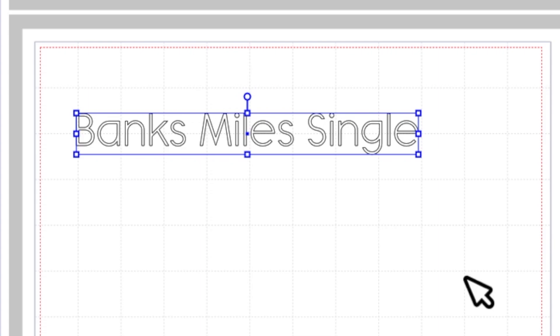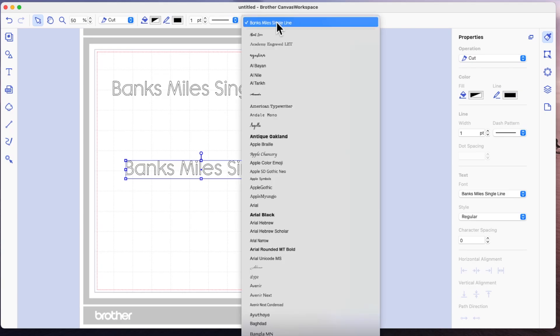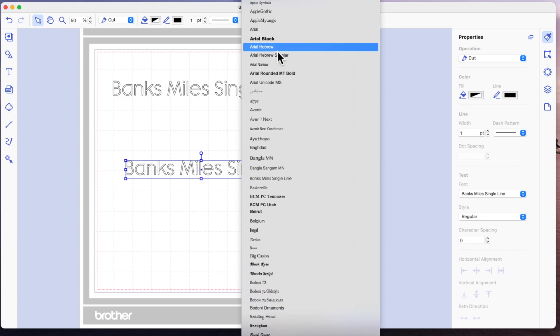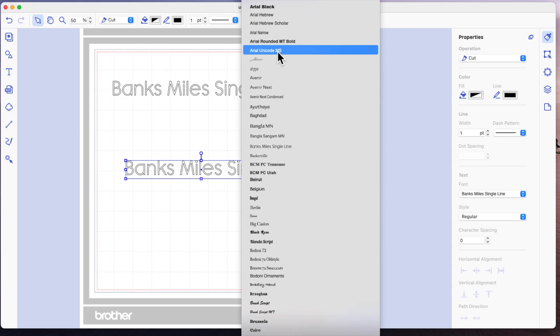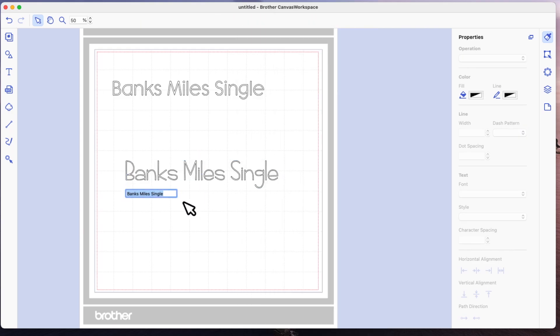I am using Canvas Workspace for computer, which is how I'm able to pull the fonts through that I have installed on my computer. I'm going to duplicate this and then come back up to where the fonts are, and the other font that I use is called KG Rise Up.